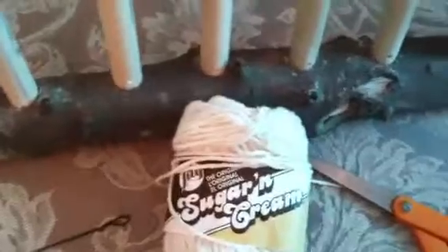I have my sugar and cream yarn. It's a nice cotton yarn, pretty sturdy, and it doesn't stretch a lot. And a pair of scissors. And with some floral wire, I made a little threader.